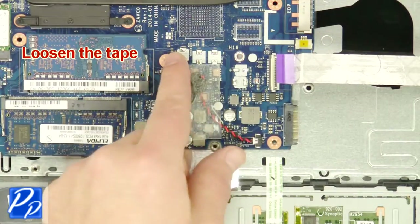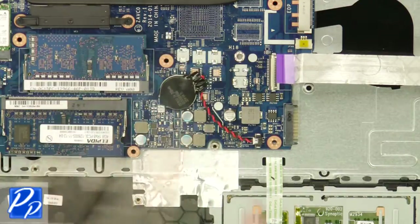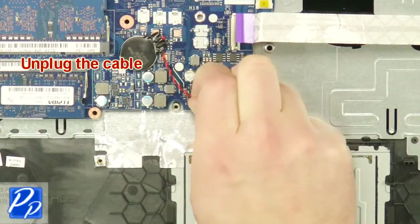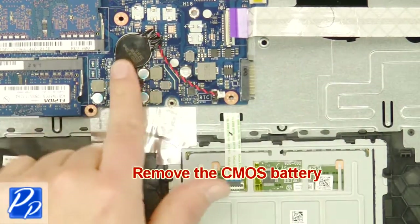Loosen the tape. Unplug the cable. Remove the CMOS battery.